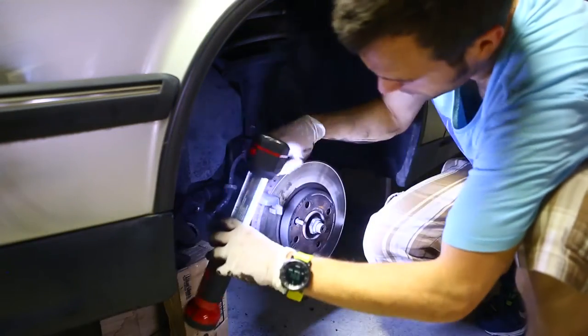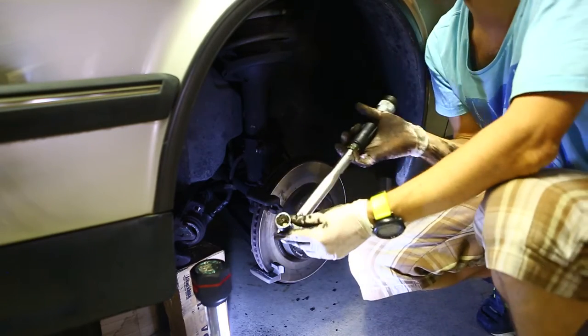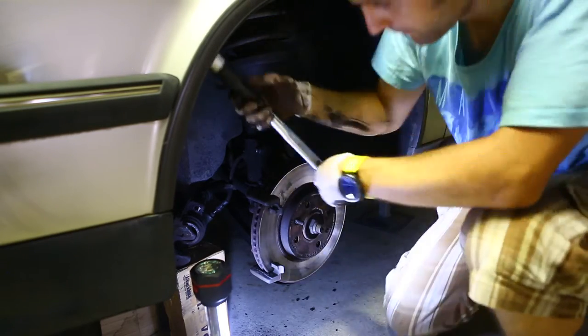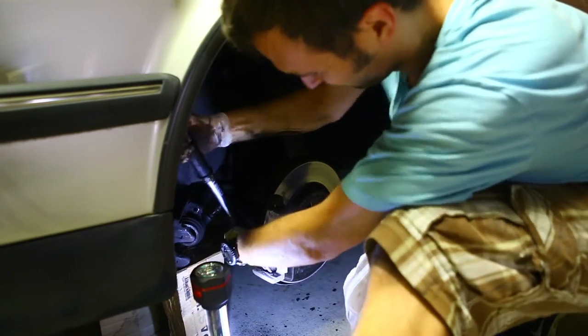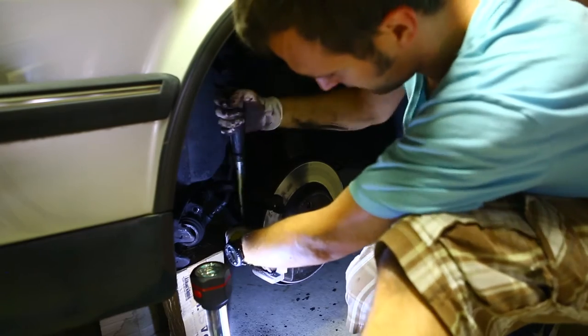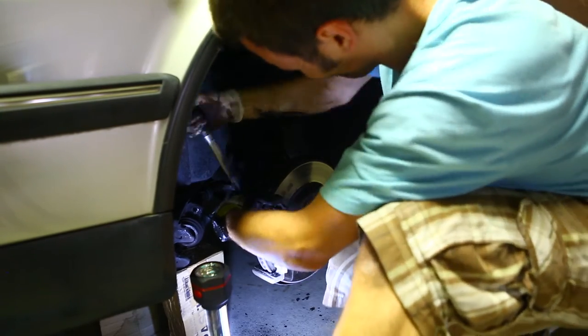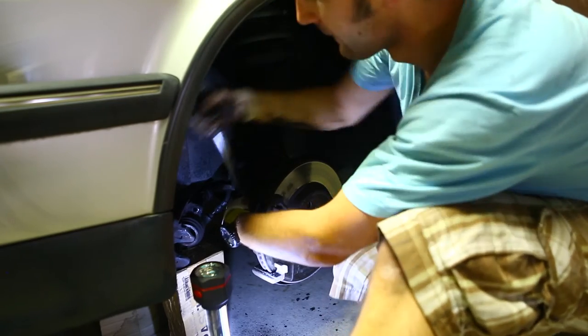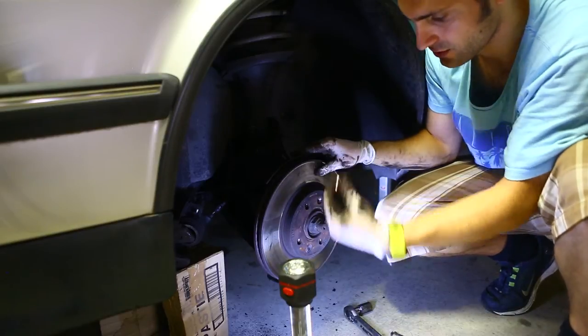What we're going to do now is remove this part. What you need is a 19mm spanner. There are two bolts back here, and that comes off.